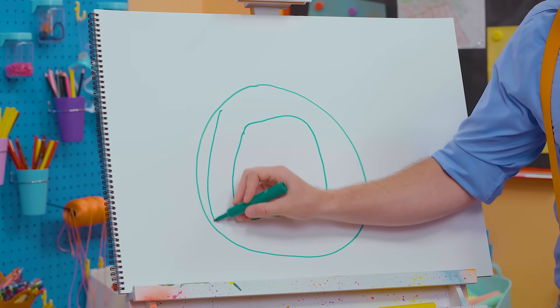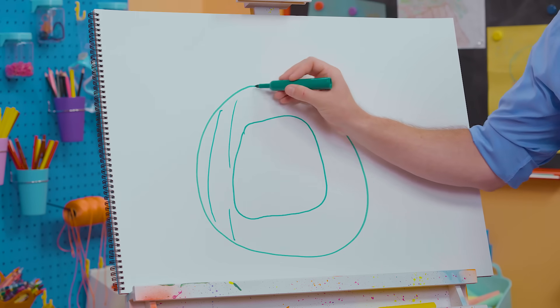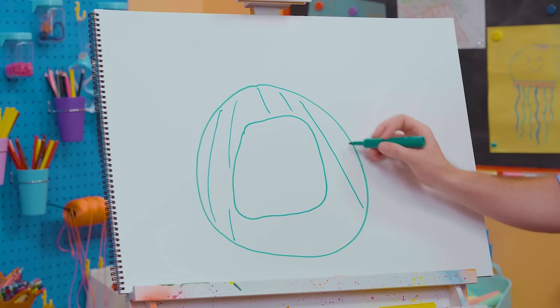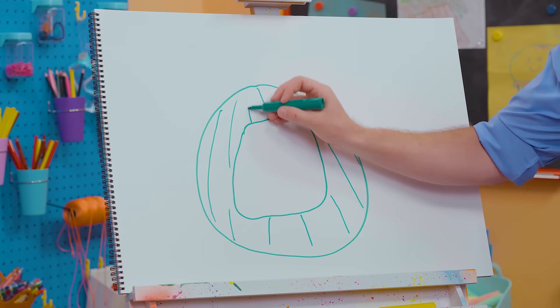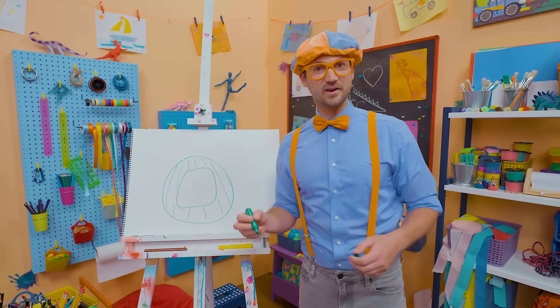And now let's draw some watermelon lines. There we go. Perfect! Wow, now it's looking like a watermelon, right?